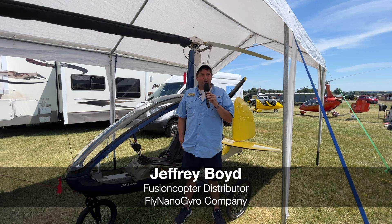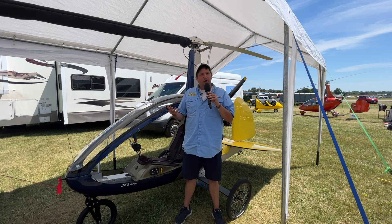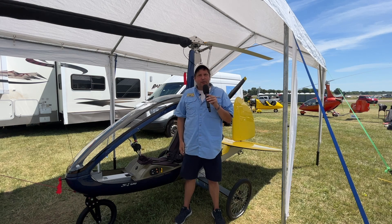FusionCopter has been building the Nano for three and a half years. They started out originally with a 36 horsepower engine, but after a few sales it was determined that it was a little underpowered, so they worked to have two more engine options. Currently there's a 30 horsepower Plini 303 engine and the Hearth F23 at 50 horsepower.